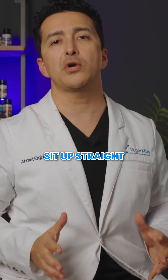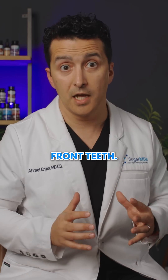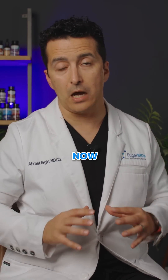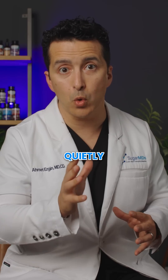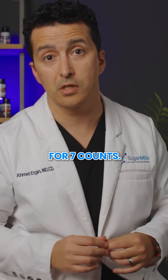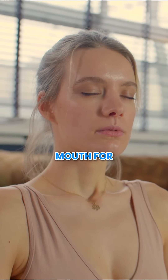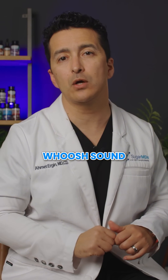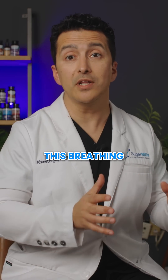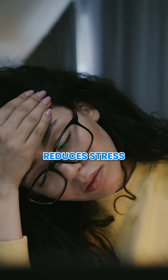Here's exactly how to do it: sit up straight and place your tongue behind your upper front teeth. Exhale completely through your mouth making a whoosh sound. Now close your mouth and inhale quietly through your nose for four counts, hold that breath for seven counts, then exhale completely through your mouth for eight counts making that whoosh sound again. That is one cycle — do this four times.